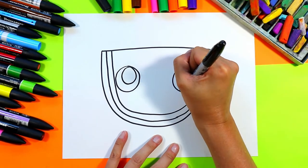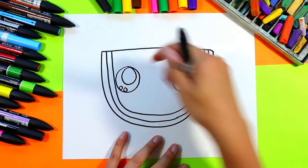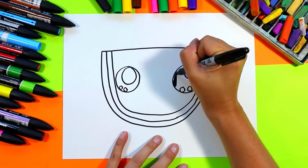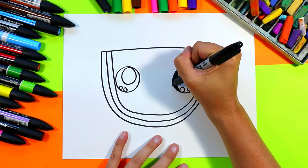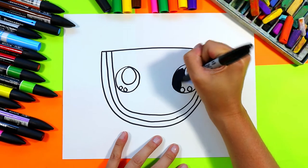Then we're going to do two little circles at the opposite bottom corner, putting them all the way down at the edge. You can go ahead and color the dark part of the eyes black, then leave those circles white for the highlights or the glare of light.